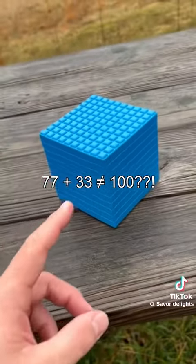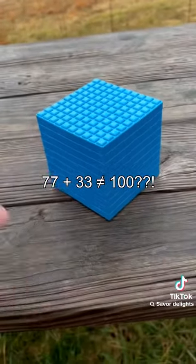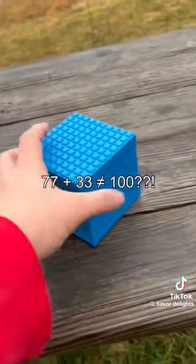77 plus 33 doesn't equal 100. Well, if I'm wrong on that then I don't want to be right.